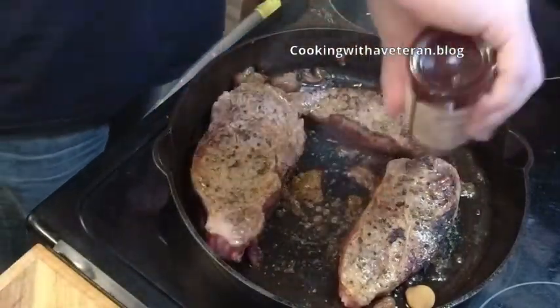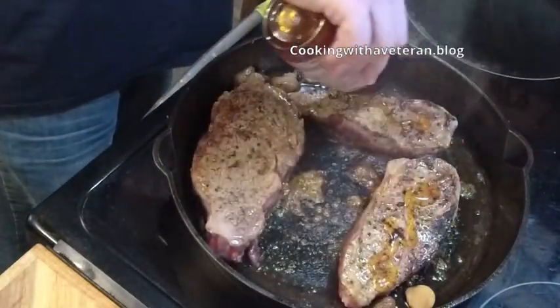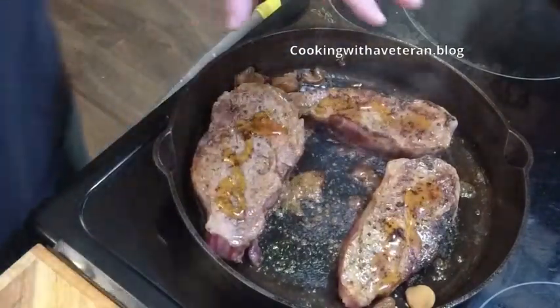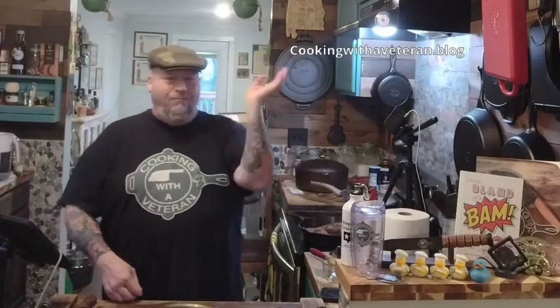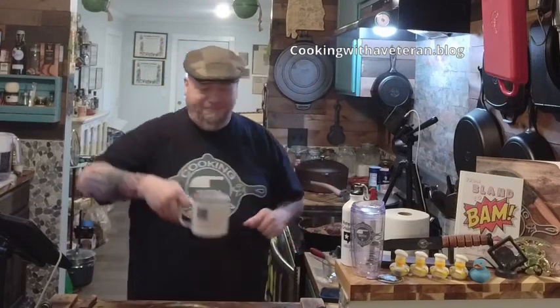I'm going to pour a little more honey on them and get those going nice and good. While those are cooking up — I had the pot a little too hot, sorry about that. You know me, I make mistakes sometimes, but that's alright.